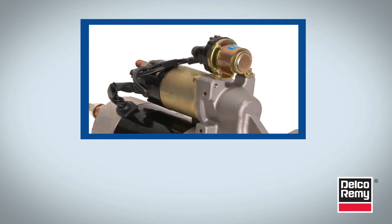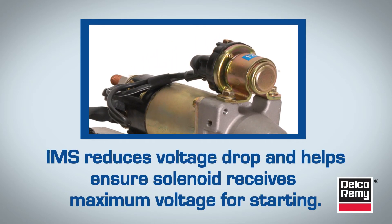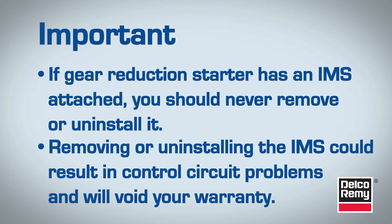The final point is the integrated magnetic switch, or IMS relay. The IMS reduces voltage drop and controls battery current to ensure the solenoid receives the maximum available voltage in any starting condition. If the replacement gear reduction starter already has an IMS attached to the unit, you need to leave the IMS on the new starter. You should never remove or uninstall it, as doing so could result in control circuit problems and will void your warranty.